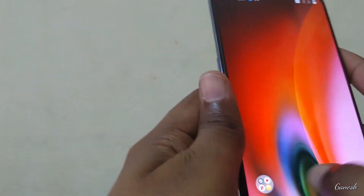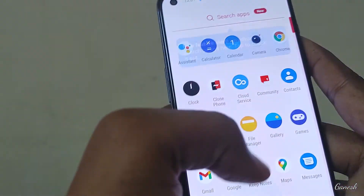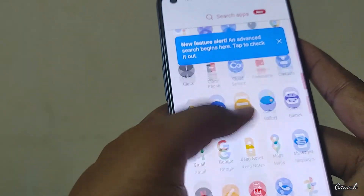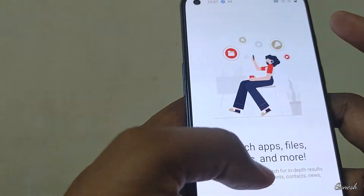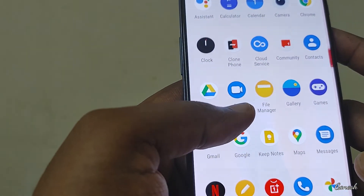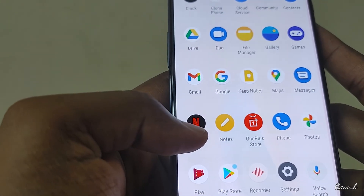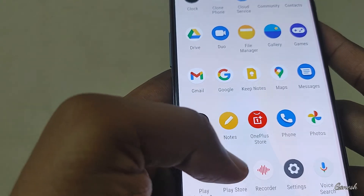This is only an unboxing video, so I can see the bloatware as well. Pre-installed apps include Google Assistant, Calculator, Clock, Netflix, YouTube, Weather, and Zone Mode.